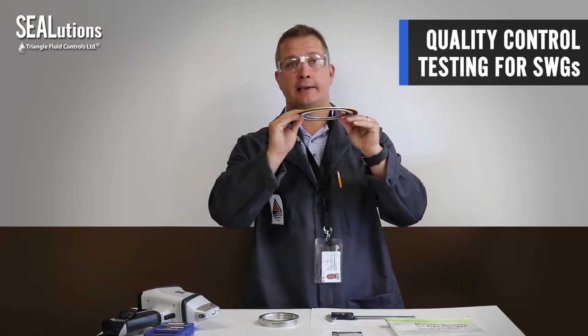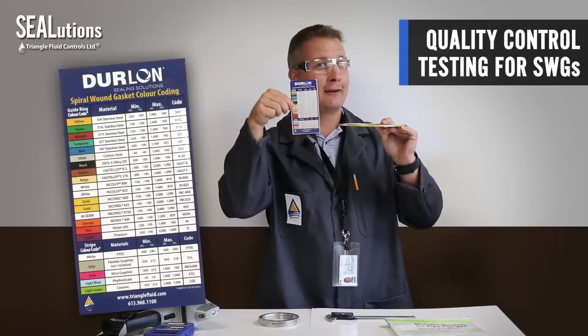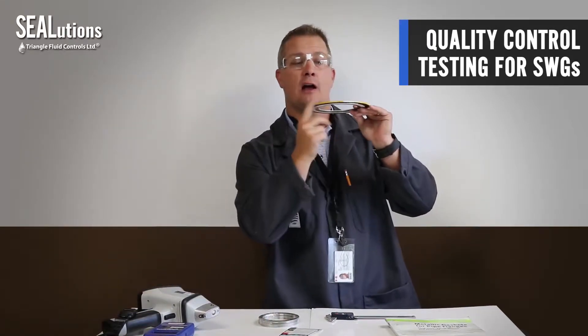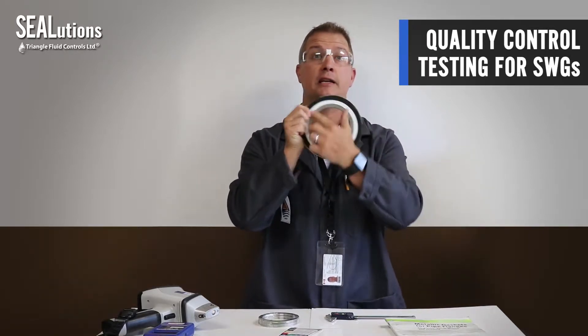Also, looking at the gasket, you'll see a color stripe which is listed in ASME B16.20 — or we can give you this handy little chart that you can stick on your toolbox specifying the color. Yellow means 304 stainless, with stripes at 90 degrees. These happen to be white, which signifies PTFE filler.